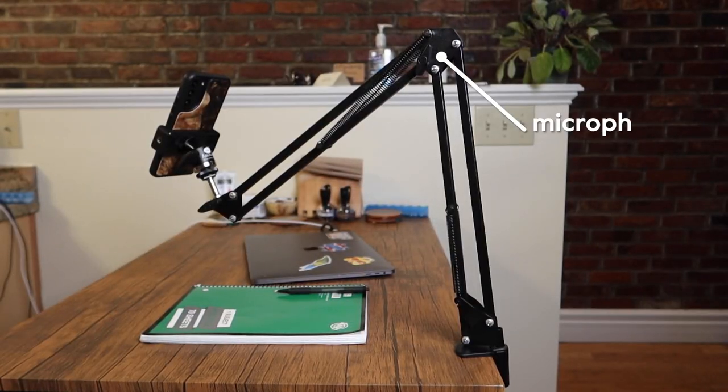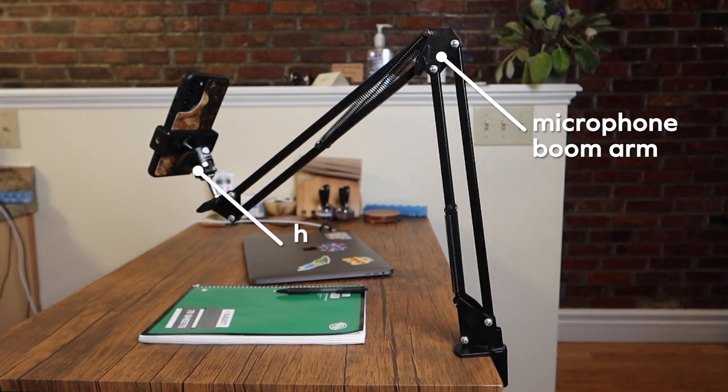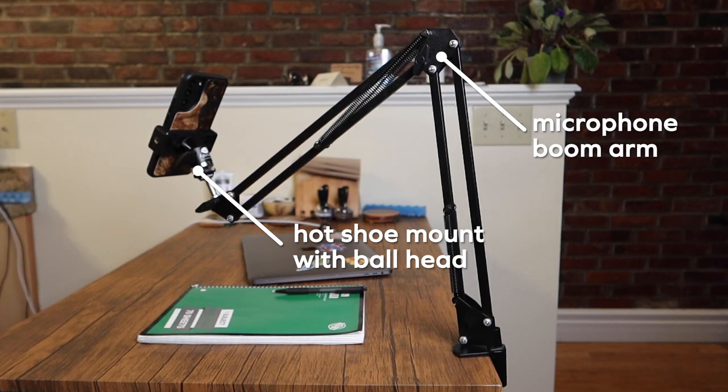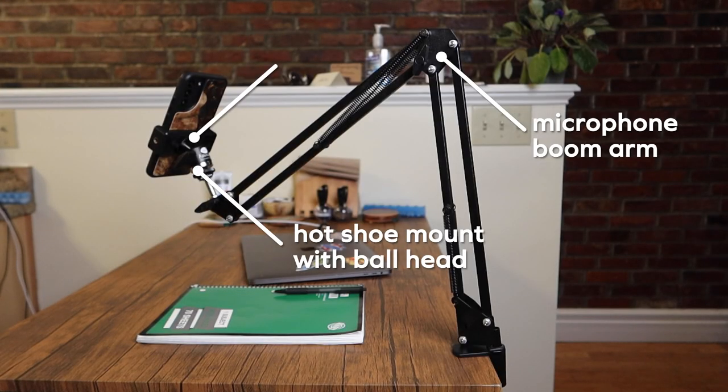So if you want to make one of these, it's only three pieces. This is a boom arm for a microphone — that's what people use for podcasts. You need a hot shoe mount with a ball head on the other end of it, and the important part is that on the bottom of that hot shoe mount there's a screw thread — this one is a 3/8-16 thread, and that's what matches the one on the boom arm. The last piece is a foam clip, which is obviously what holds your phone. That's how simple it is. And if you're looking for more filmmaking hacks, I have a video about how to set your phone up without a tripod, so make sure you check that out next.